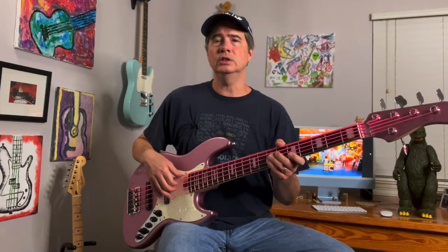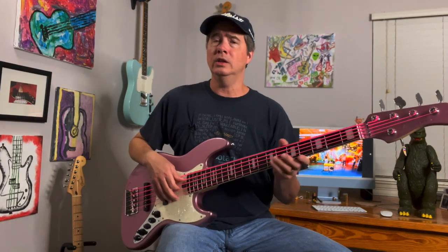DR sells a lot of these coated strings. D'Addario's got a set, Ernie Ball's got a set, the Elixir strings — there are a lot of coated strings out there, so people dig them. But I guess I'm just kind of old school and set in my ways. I prefer a more traditional roundwound bass string. Anybody out there that's tried or played these strings — did you like them? Did you not like them? What are your thoughts? How do you think they sound?